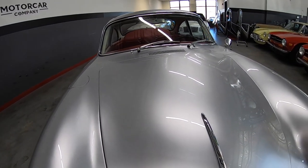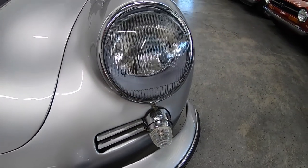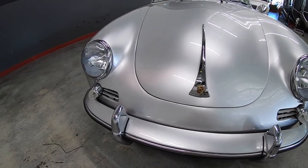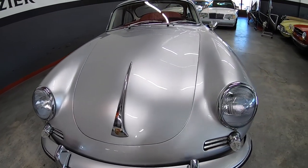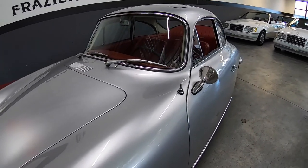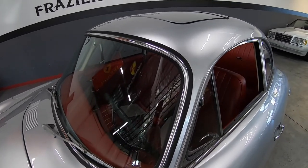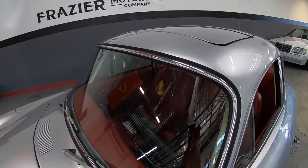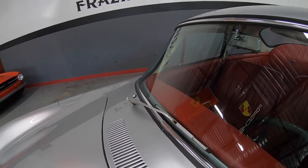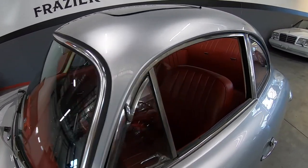You can see how nice that paint is — all the bright work is nice. All the rubber seals have been done. I don't know how many hundreds of 356s Jim and BJ have done, but they've got a nice touch. They do driver quality cars, not concours cars.